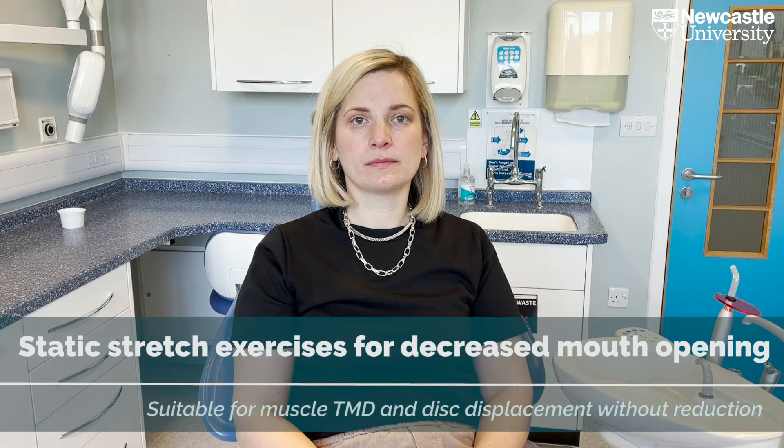These exercises are static stretch exercises useful for people with decreased mouth opening. After using moist heat as described in the thermal modalities video, or using covered ice, again described in the thermal modalities video,